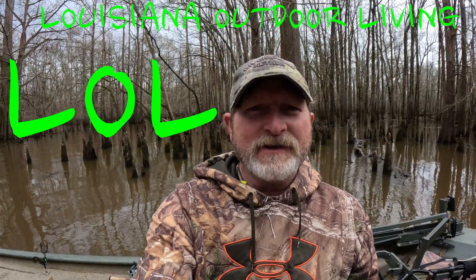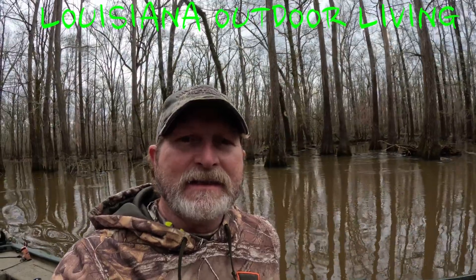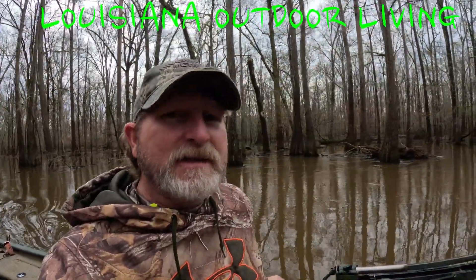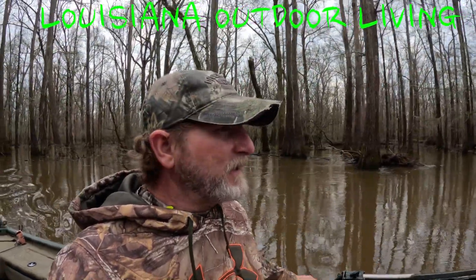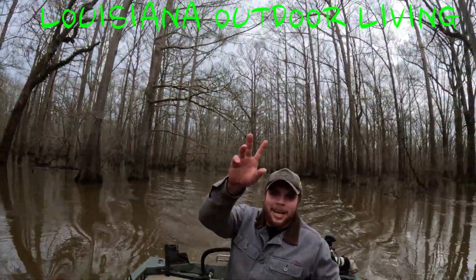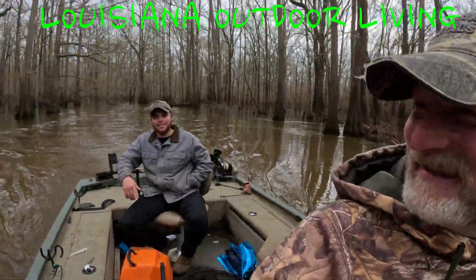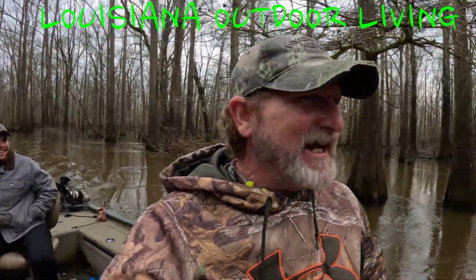Hey y'all, this is Mike again with Louisiana Outdoor Living. Today we're going to take y'all on a little adventure — we're going to come up here on the bayou, try to clear it out and get it all straightened up for the summer, so we can come up here and kayak or canoe down it. My son Austin is in the Middle East right now serving for our country. I got his best friend Dalton with us right now — he's going to give me a hand. He's a good hand.